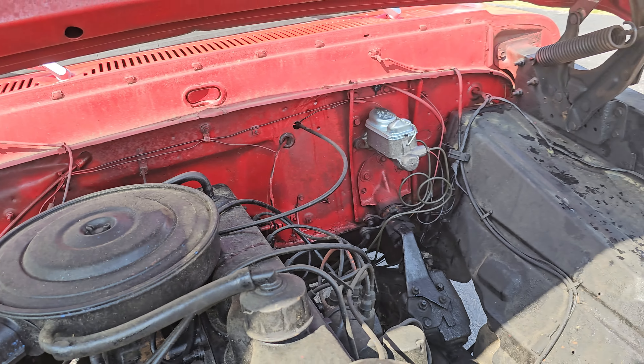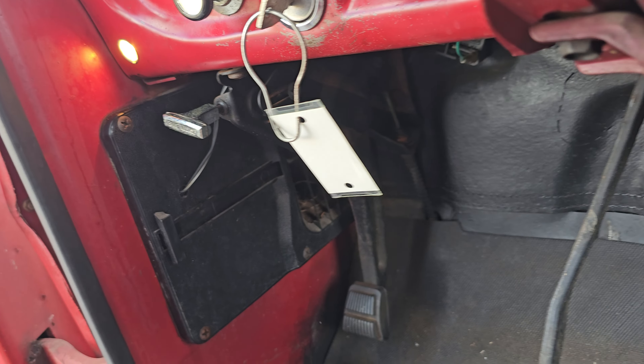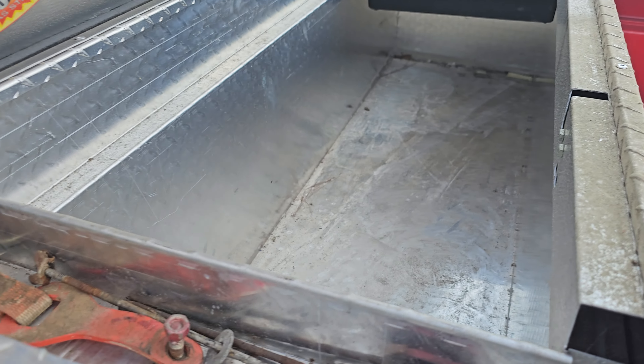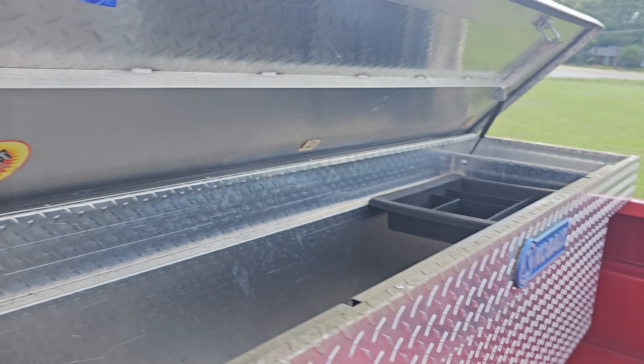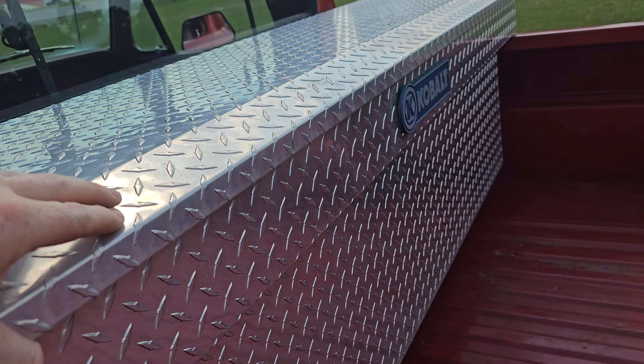I'm going to pause the video — and we're back. This thing is getting so much attention I can't even take a video of it. The e-brake works good, the vents work and are fully intact — you can open and close the vent on both sides to get a little airflow going through. It has a solid back window. The gun rack is a nice touch, and there's a nice newer cobalt-style toolbox with the seal still intact, looks like it would seal up pretty good.